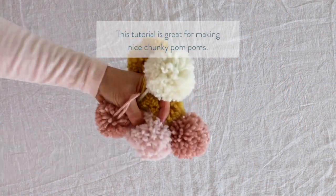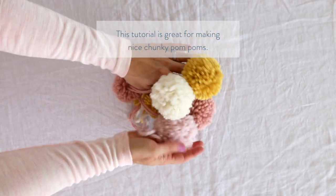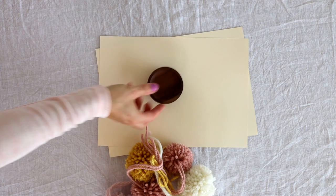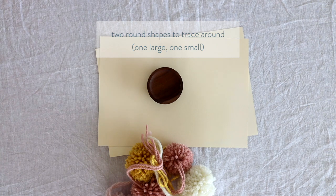Here's a close up of my pom-poms. I love this method because you get really nice round fluffy ones. You'll need some cardboard around about the weight of a cereal box — doesn't need to be too thick. You'll need two round shapes to trace around: a large one — I used the lid of a jar — and then I used a dollar coin for the middle.